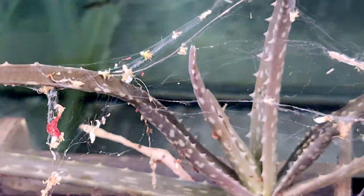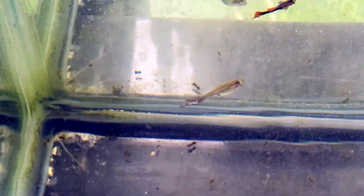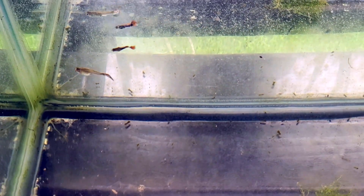And it's not just fun to watch — it's good for them. Feeding mosquito larvae helps boost color, encourages breeding, and can even support fry growth when they're big enough to handle it. It's basically a free superfood, assuming you've got a way to collect them.